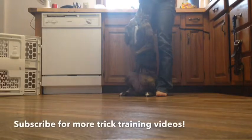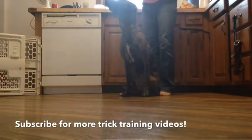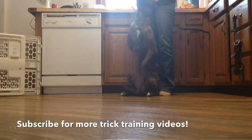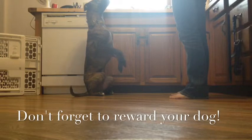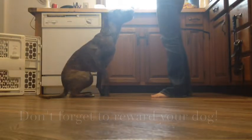Once he starts to perform the trick consistently, I then start to overlay a command so that he knows exactly what I call this behavior. I also stand in different positions and have him perform the behavior so that he doesn't learn that it's only when I stand behind him. I'll see you next time.